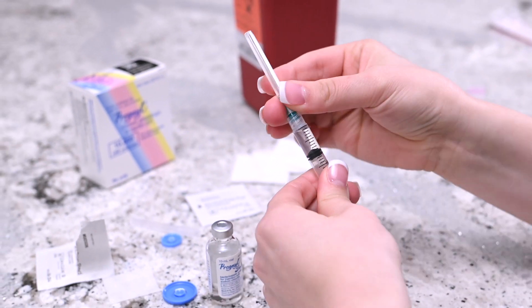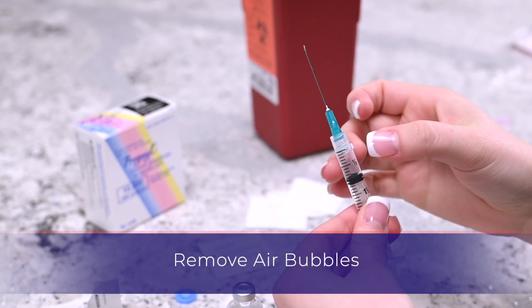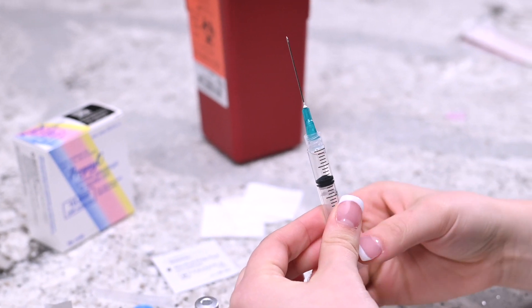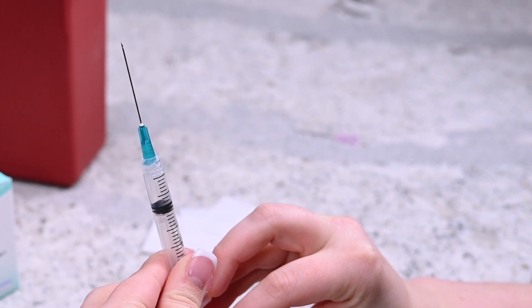Attach the intramuscular needle and remove the cap. Don't let the needle touch anything, including your hands. While holding the needle upright, gently tap the side of the syringe until the air bubbles migrate to the top. Apply slight pressure on the plunger until a drop of liquid appears at the tip of the needle.